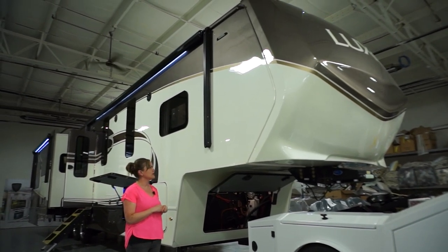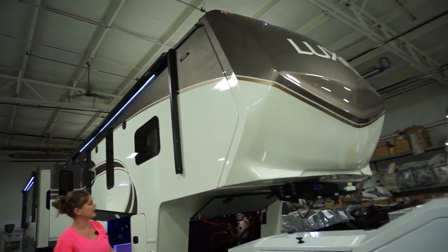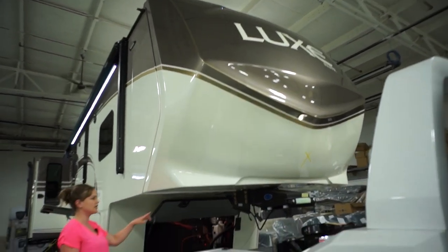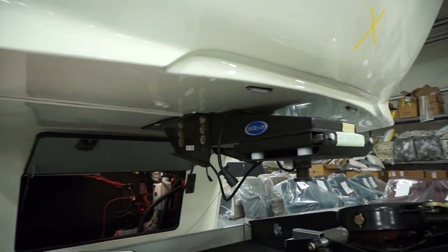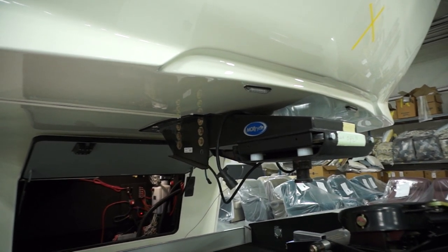We build with a one-piece seamless fiberglass cap that wraps around all of your edges. You're going to have a Mor/Ryde pin box as standard on all of our products. You can upgrade to the Gen Y pin on the toy hauler if you choose, and we can also do that on this model if you would like.